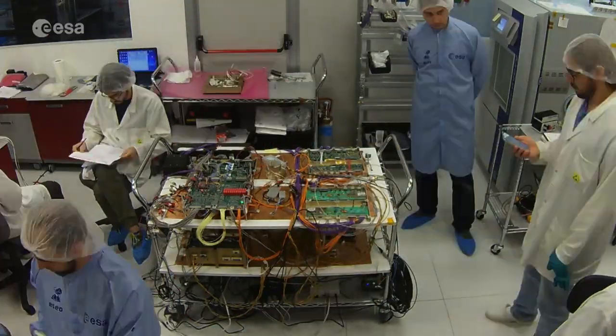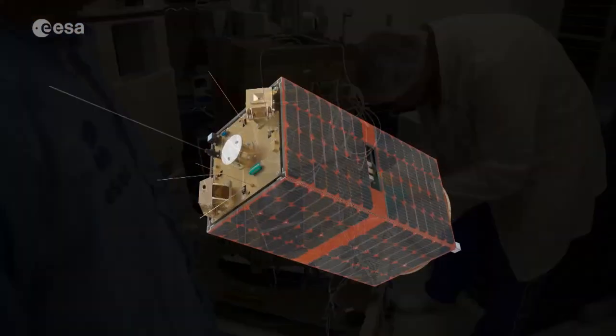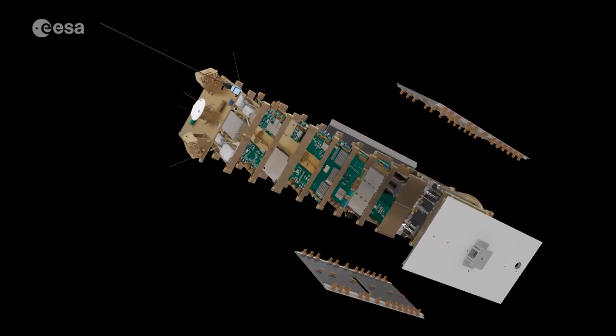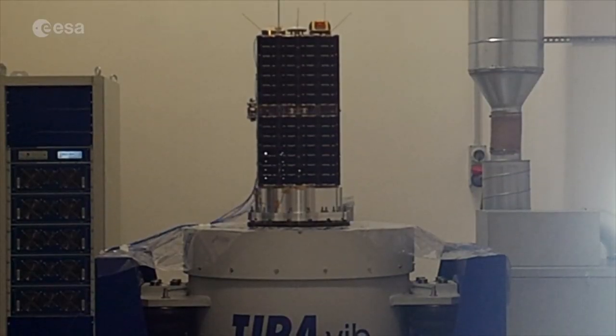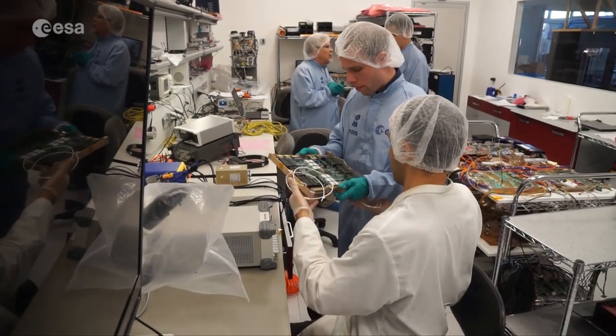University student teams around Europe have been busy in the last months as they made final preparations for ESEO, the European Student Earth Orbiter. ESEO is part of the ESA Academy's hands-on programs preparing the space workforce of tomorrow. The student teams have designed, constructed and tested essential parts for the mission, including subsystems, instruments and ground control stations.